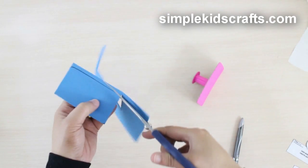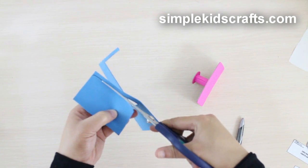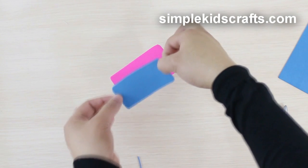Then attach the body to the support. You can also decorate by cutting another piece of paper similar in size to the body and attaching it to the top.